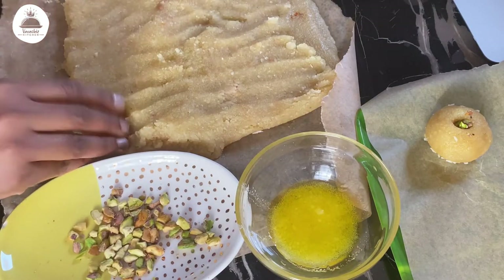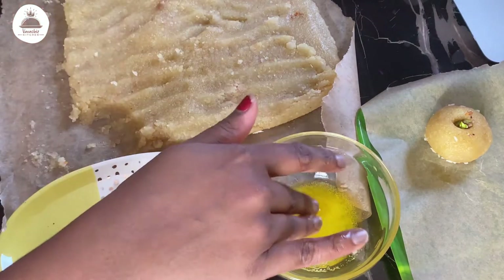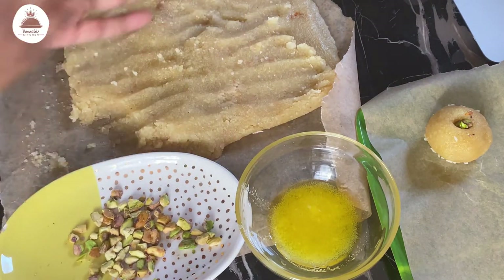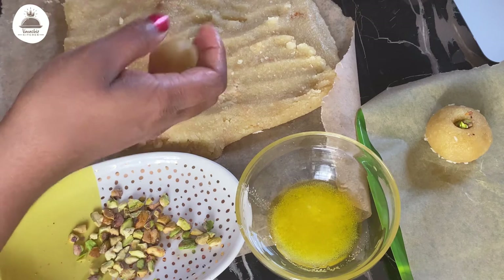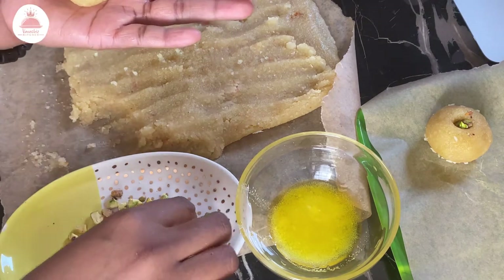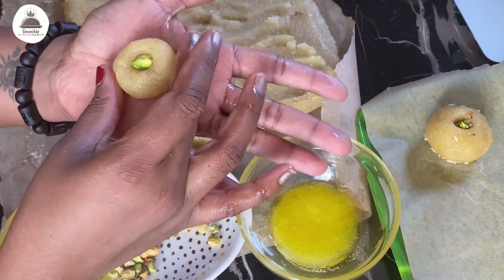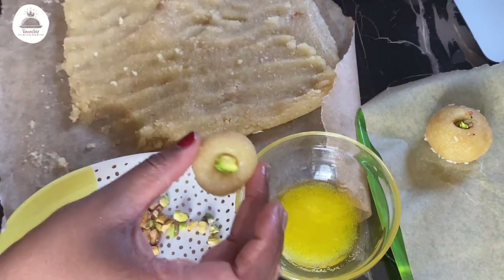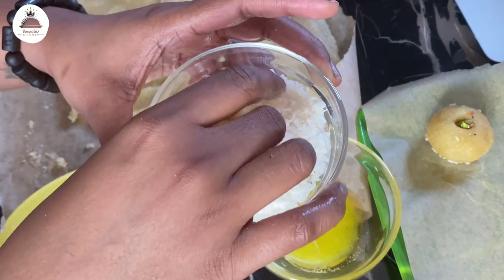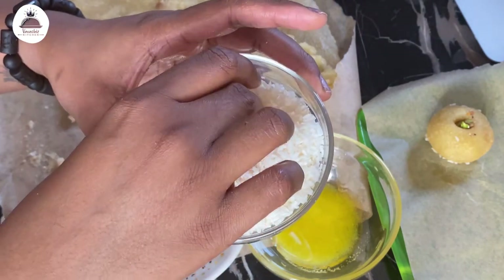I have greased my palm with some ghee and I'm going to take a small amount of dough, aiming for small lime-sized balls, and shape them into a round form. I'm going to add a small pistachio in the middle — these are crushed pistachios. For some extra flavour, I've dipped the ladus in some coconut. This is completely optional — if you don't like coconut, just skip this part.